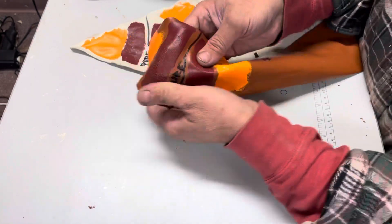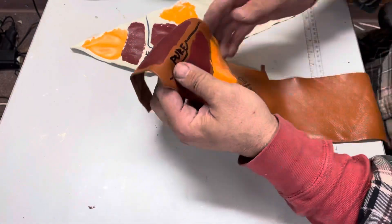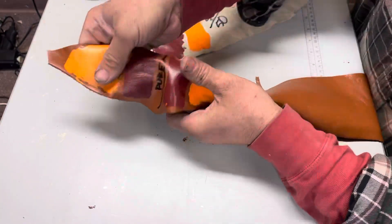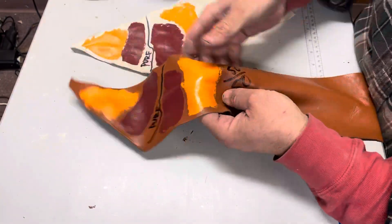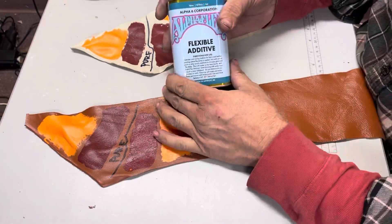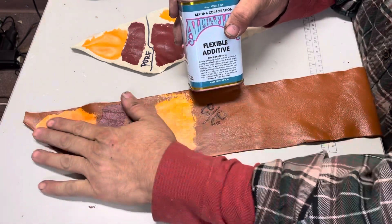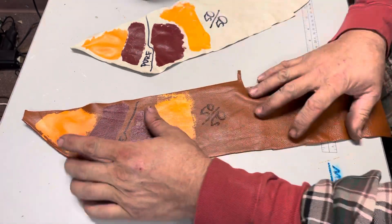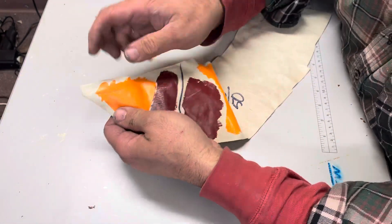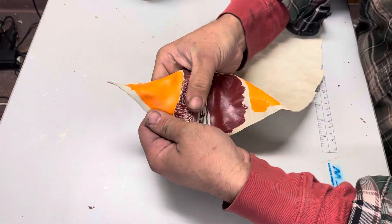Especially here you can see because of the contrast. But if you put flexible additive in — and you don't have to put 50% flexible additive in it — it's fine, it'll hold up. So those of you that have been having problems putting it on really flexible areas, put some flexible additive in it. It'll help the adhesion and it doesn't affect the color, it doesn't dull down the color. Here's a really good example — this is straight out of the bottle on a very, very flexible leather.